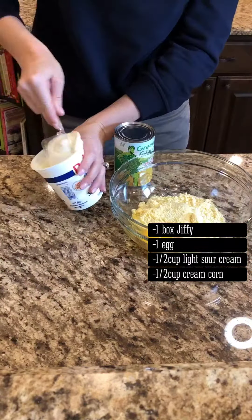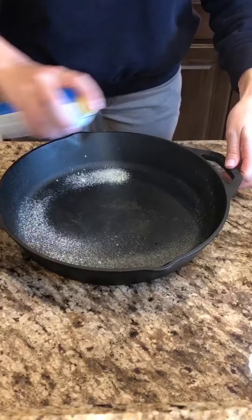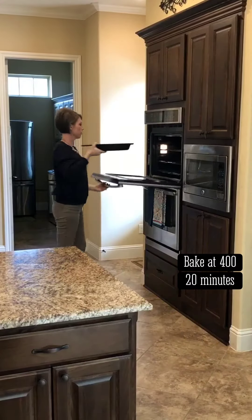Combine Jiffy corn mix, egg, sour cream, and cream corn. Mix until blended and pour in a greased skillet. Bake at 400 degrees for 20 minutes or until golden brown.